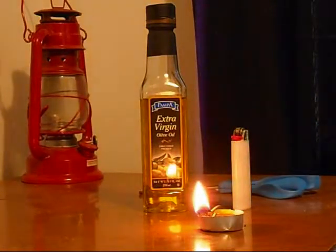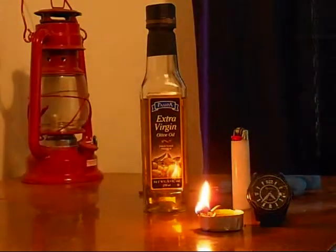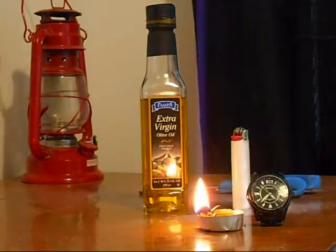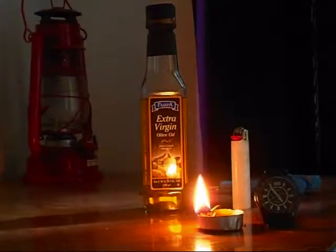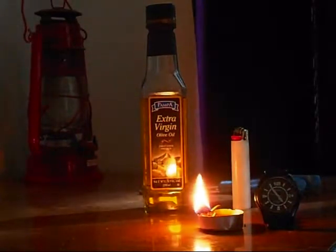There we have it. For viewers' sake, I'll even set the watch up. It's almost 20 to 5. So there you have it — it's been burning for about a good 15 to 20 minutes so far. Still a ton of oil in the tea light holder.